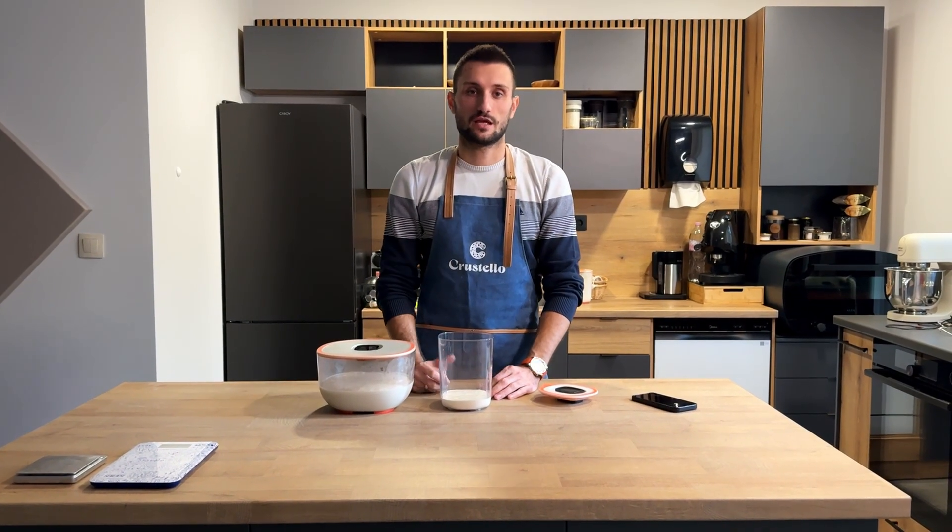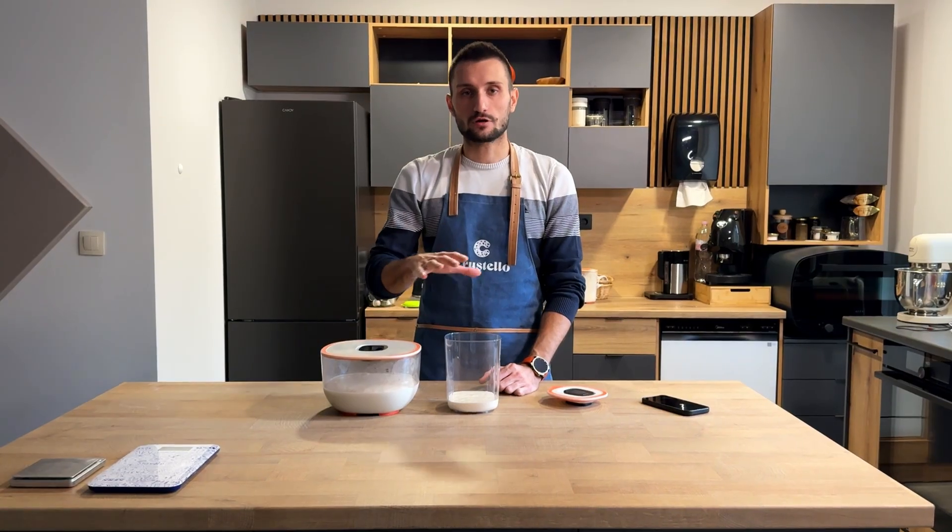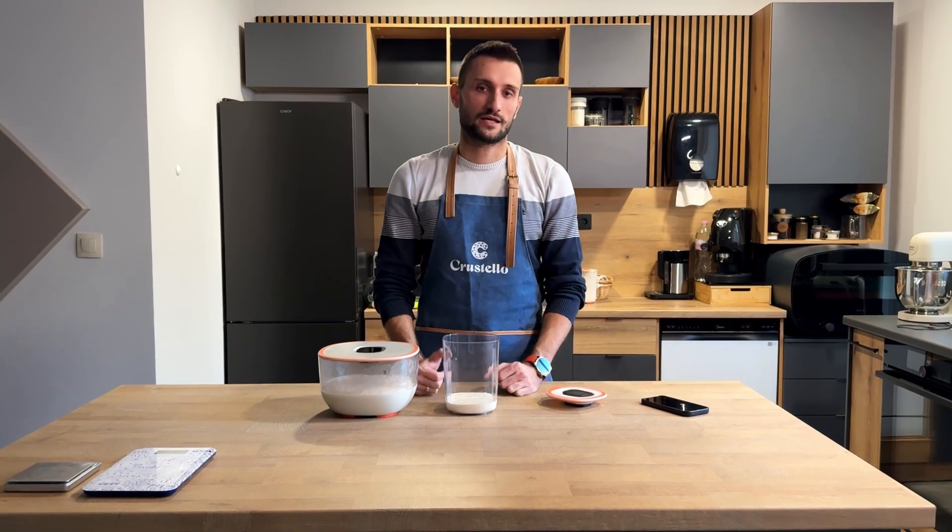Hi everyone, it's Vasil from the Crostell team. Today I'm going to show you really quickly exactly how Crostell works, so you can see the real experience and how it can help you.